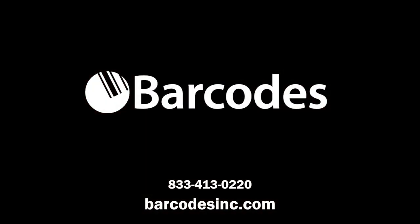Contact Barcodes Inc. today to start modernizing your printers with technologies designed for enterprise.